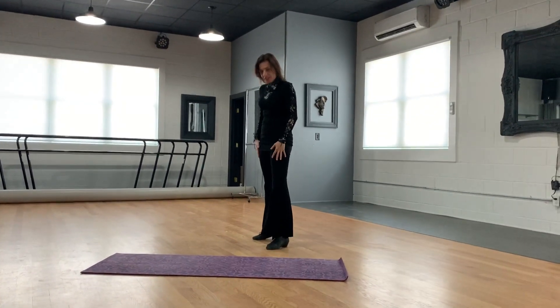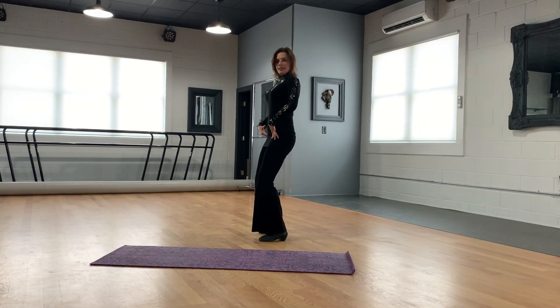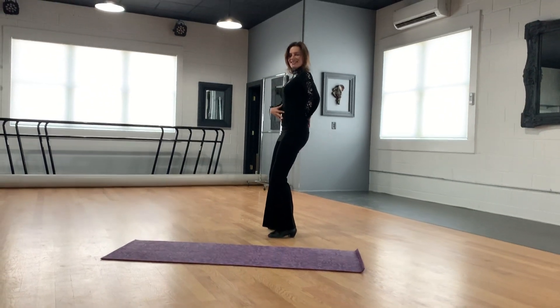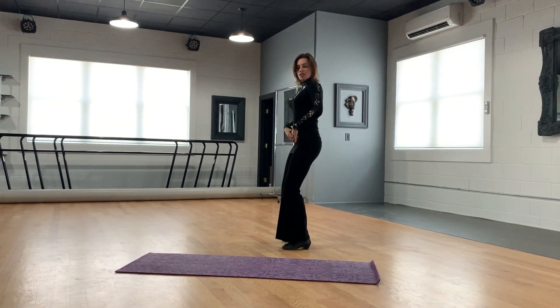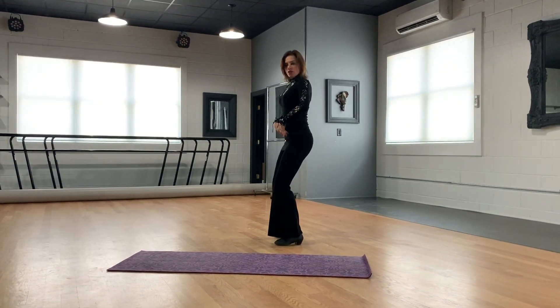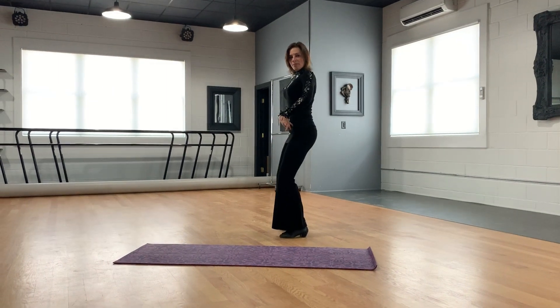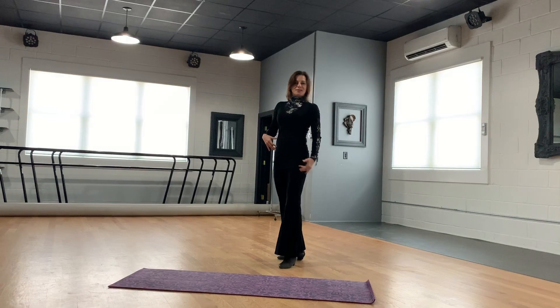Put your feet apart at shoulder width. Slightly flex the knees, make sure your back is straight, and repeat the same pelvic motion you just did on the floor — going forward and back. Please repeat it 5 to 15 times as well.